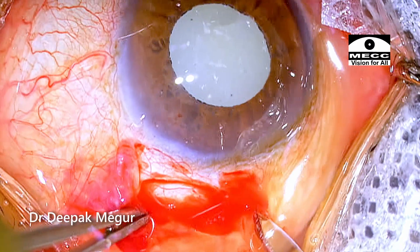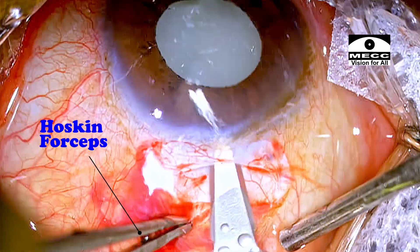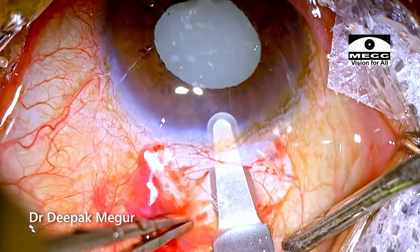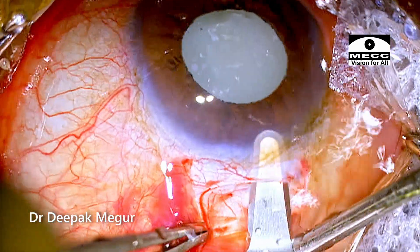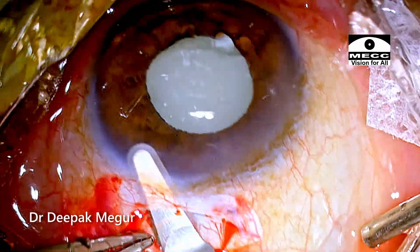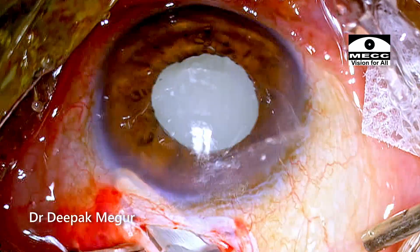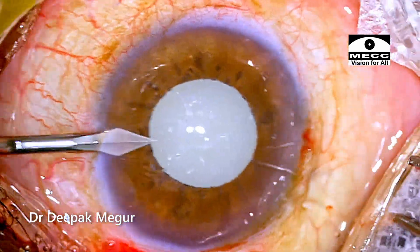This is the scleral incision which is done. I'm using the Hoskin forceps to stabilize the globe. I've not used any cautery, and to improve visualization I'm asking my assistant to do continuous irrigation.